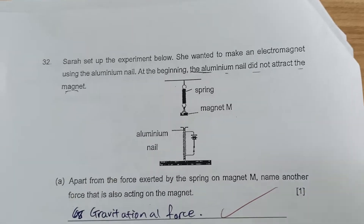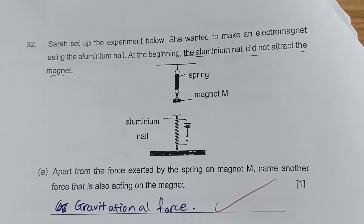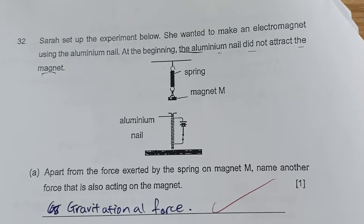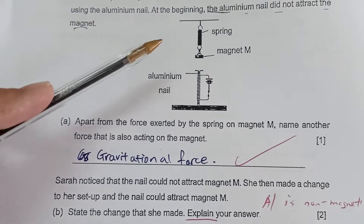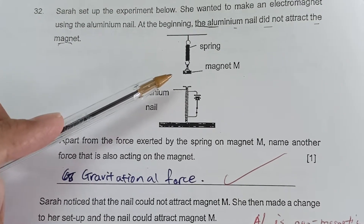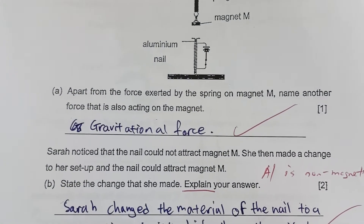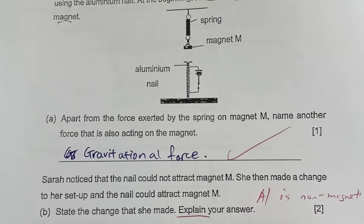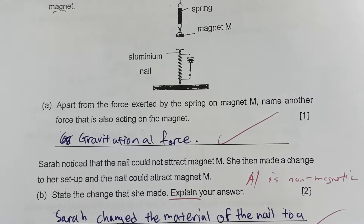In this question, it states that Sarah set up the experiment below. She wanted to make an electromagnet using the aluminum nail. At the beginning, the aluminum did not attract the magnet. Apart from the force exerted by the spring on the magnet — which is the elastic spring force — name another force that is also acting on the magnet.